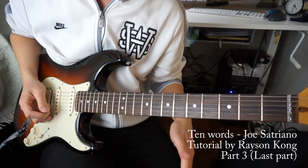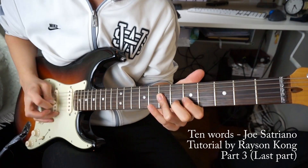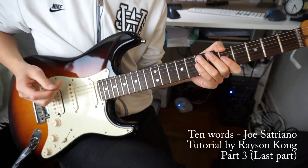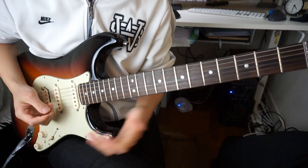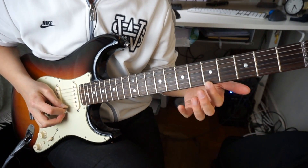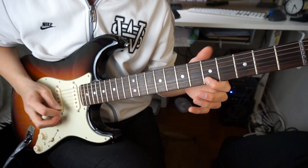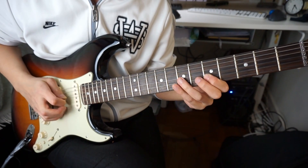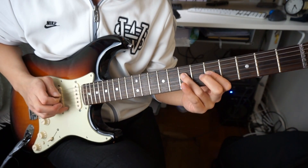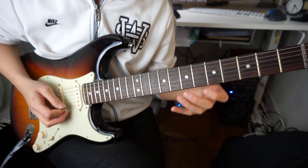So the first phrase goes like this. We have a pentatonic idea with some pull-ups. So you have the A note — we're in A minor pentatonic. So A... and then... observe those pull-ups there.